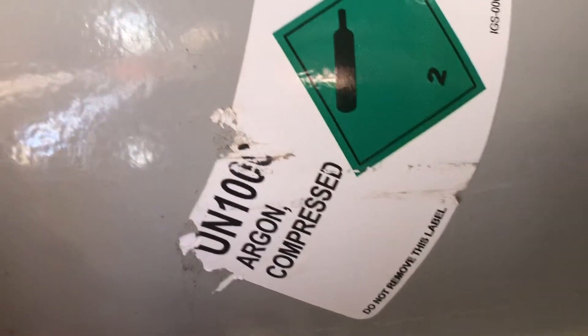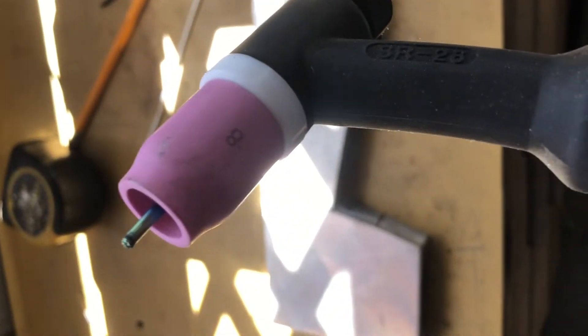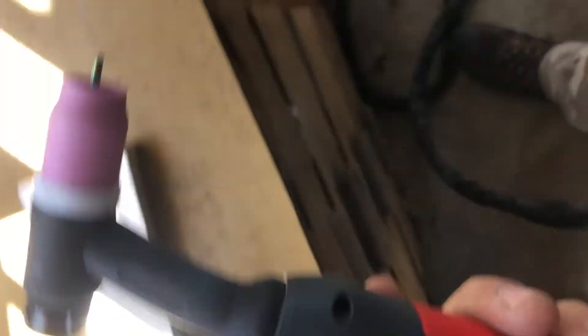I'm using a 125 cubic foot tank with 100% argon, purchased off Amazon for $380 with a small discount. I recommend checking your local supply store before ordering from Amazon. I'm using a 2% lanthanated 3/32-inch tungsten, which is an all-around tungsten that can be used for both steel and aluminum. I'm using a WP-17 gas lens with a number 8 size cup, welding on 3/4-inch aluminum plate.